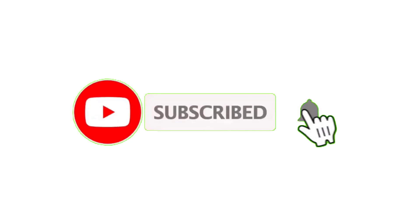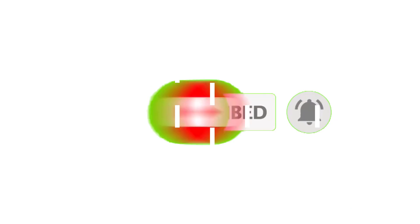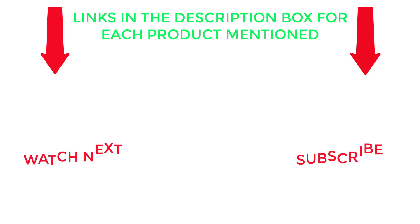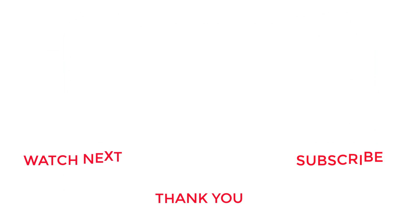That's all from my end. I make helpful videos daily, so do subscribe to my channel. If you need more information or want to know product prices, check out the description. For any questions, please comment below. Stay updated with our cool products, as it will make your life much easier.